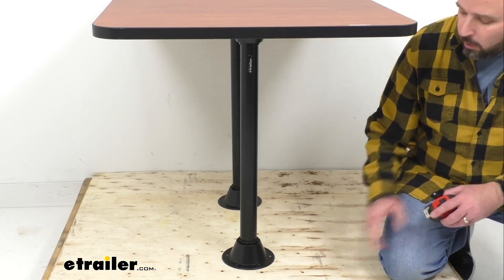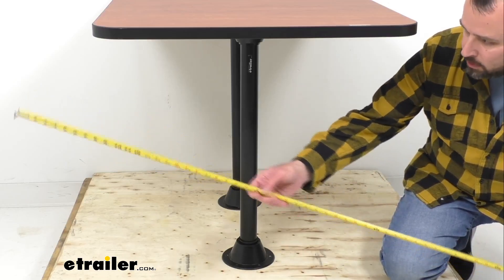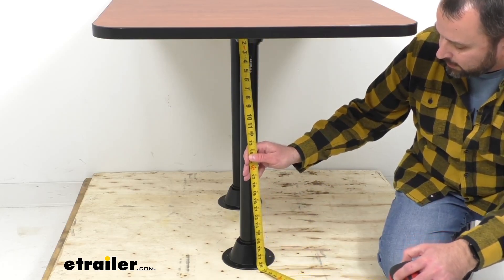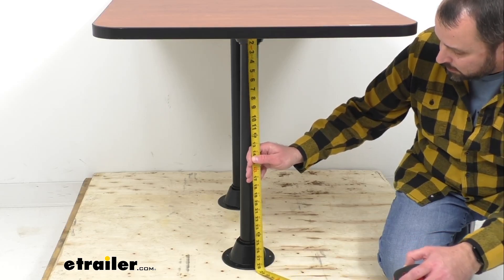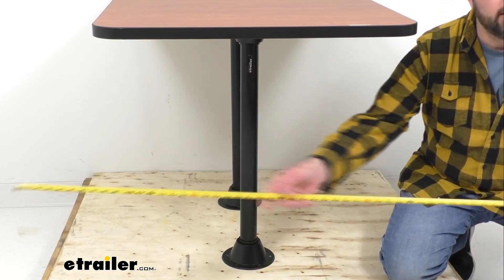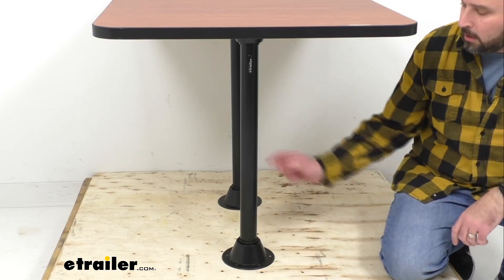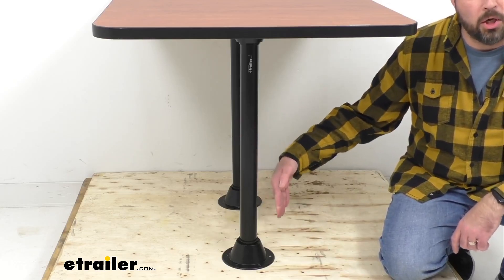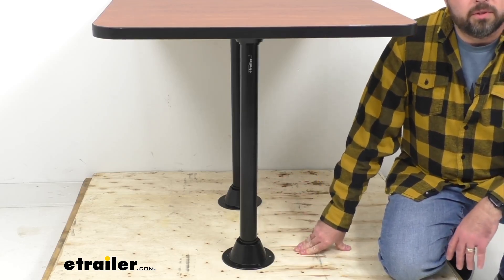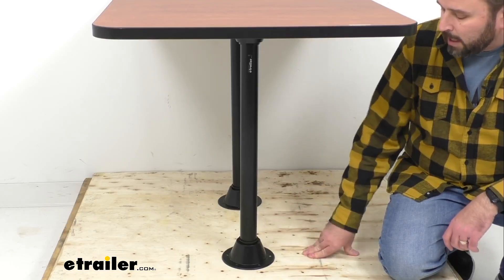I want to give you a measurement of the clearance from the bottom of the tabletop to the floor. As you can see from the tape measure, we're sitting right at 28 and a half inches of clearance. We also have a recessed mount option available, where the table leg actually installs into your floor — and because of that, you will lose about two inches of clearance between the bottom of the table and the floor.